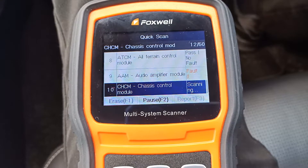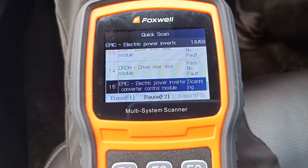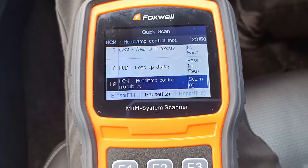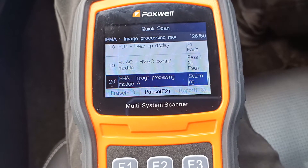As you can probably imagine, going through 50 different systems on a car can take a bit of time. But we'll just leave it now to work its way through each of the systems. You can see it's counting up in the top right hand corner, showing you how many systems it's gone through and how many are left, so it'll just gradually work its way through them all.